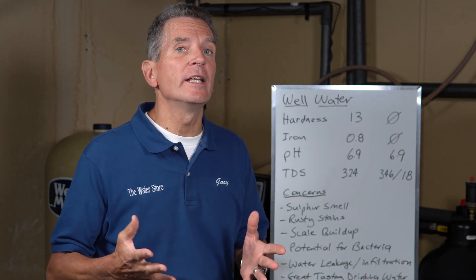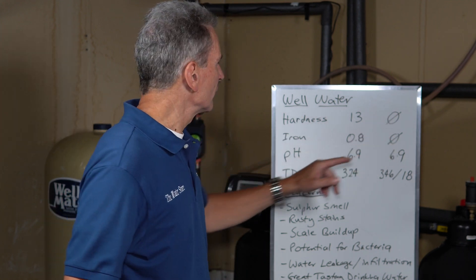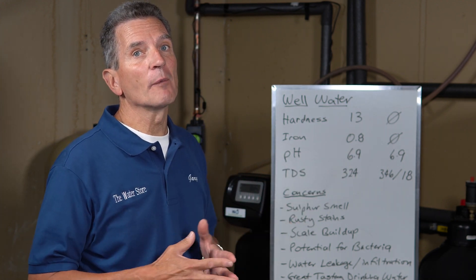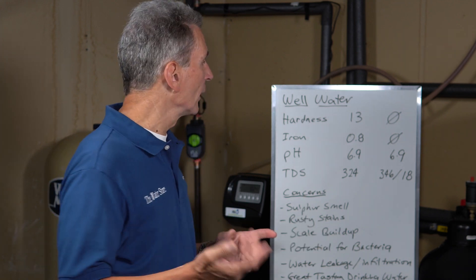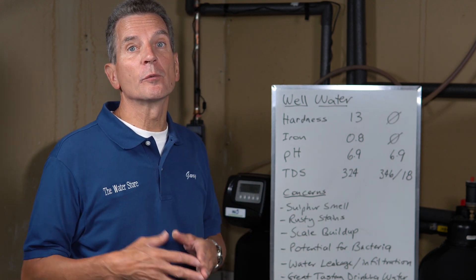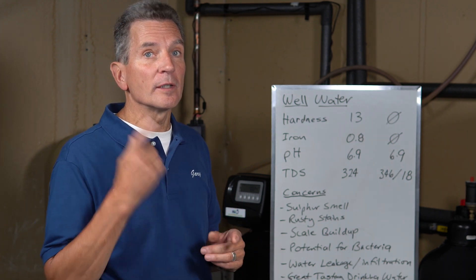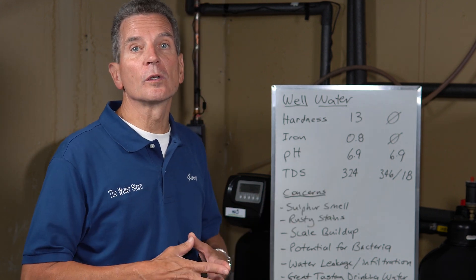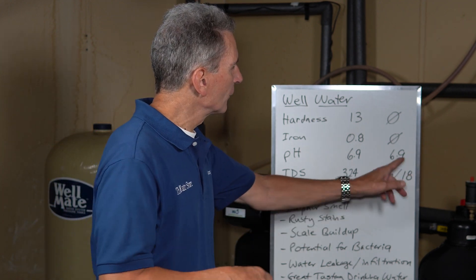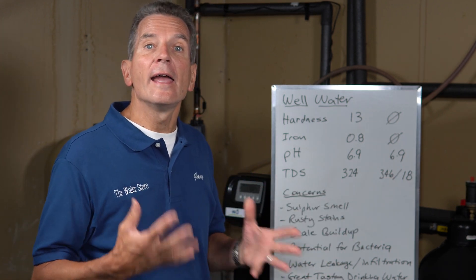So I tested the water and these are the things we needed to address. The water tested with a hardness of 13; after the water softener it showed hardness of zero. Iron was 0.8 parts per million — you start to get staining at 0.3 parts per million, so I wasn't shocked to find iron staining. After the iron filter we got zero. pH was 6.9, an important consideration when determining which iron removal equipment to use. TDS — total dissolved solids, the total mineral content of the water — came in at 324 parts per million. After the equipment, excluding reverse osmosis, we got 346, and after reverse osmosis we were getting 18 parts per million.